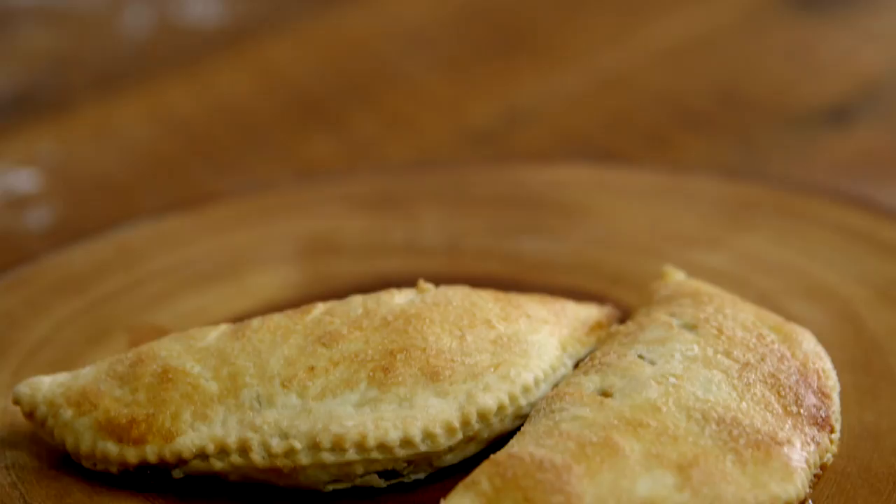I'm here with Lisa Donovan, our incredibly talented pastry chef at Husk, and today we're going to make little hand pies with some of this fantastic fruit preserves. We have strawberry rhubarb and we have peach.